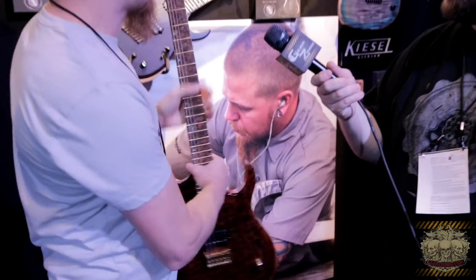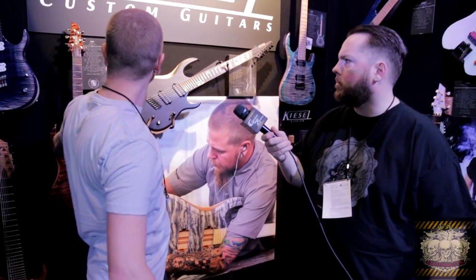We have our new bolt-on line, the Ares, and those are selling really well. It's a bolt-on neck, 24 fret. You have all the punch you expect from a bolt-on, but the great access you expect from a neck-through, thanks to all our years of making neck-throughs. The bolt-on design we went with is custom, and it really plays more like a neck-through. That's the Ares line.